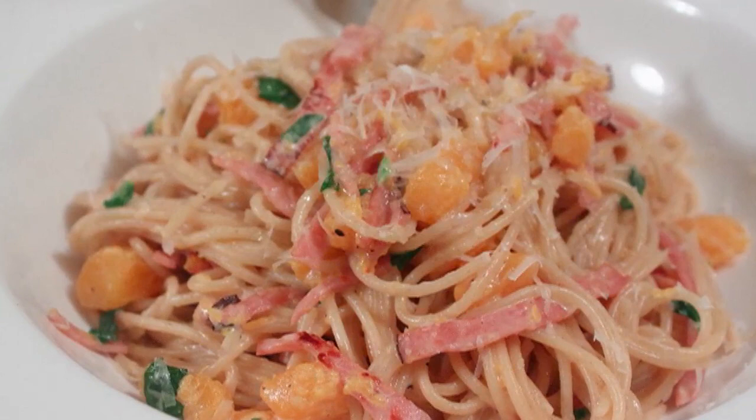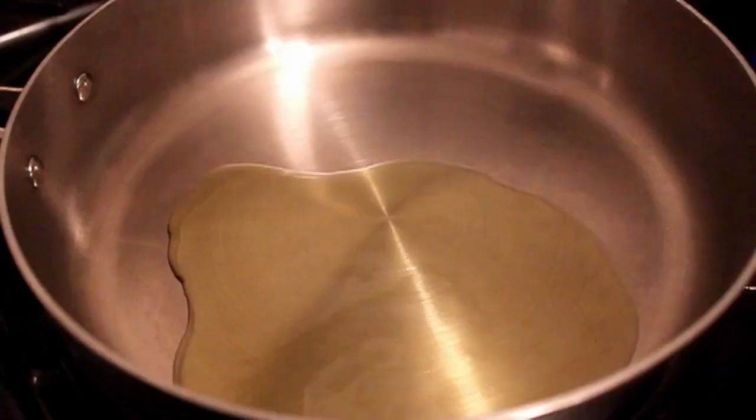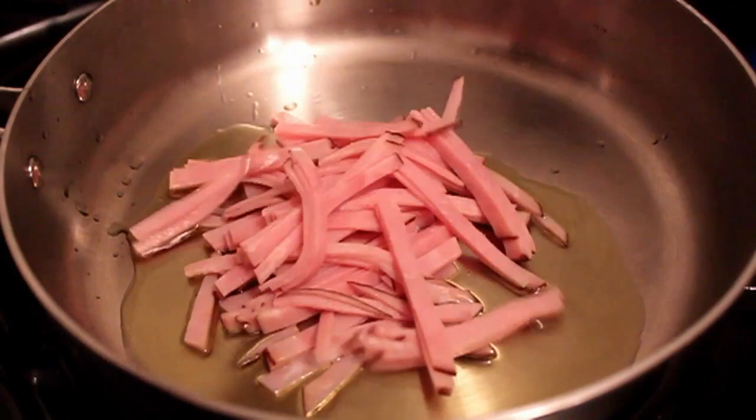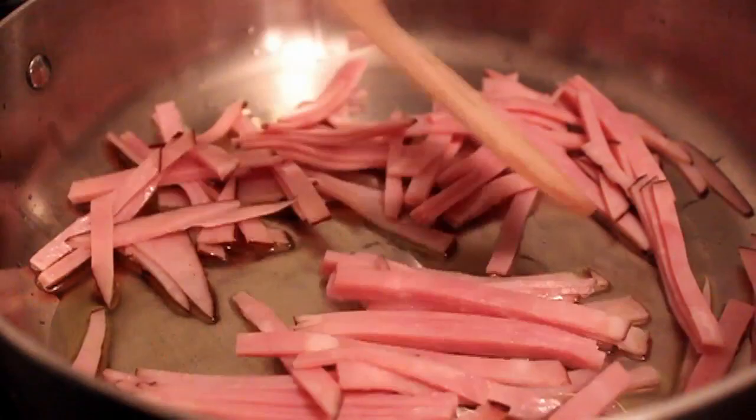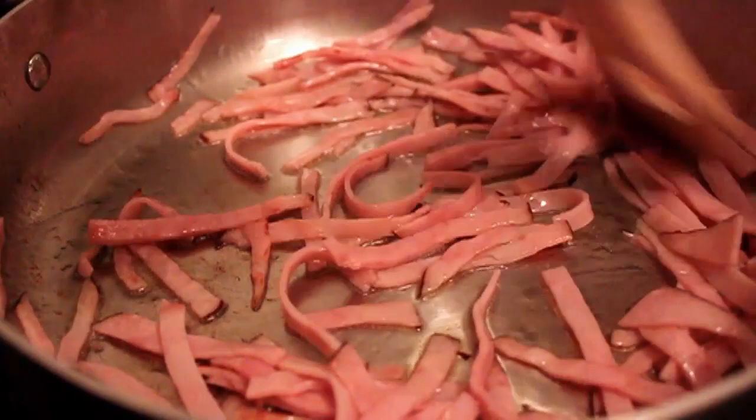I'm going to start with a pan on medium heat with some olive oil and a big handful of sliced smoked ham — I'm using what's called black forest ham. Pretty much anything's going to work here, including bacon. I cooked my ham in that olive oil for about three or four minutes, just until the edges started to caramelize a little.